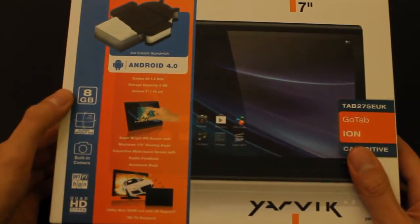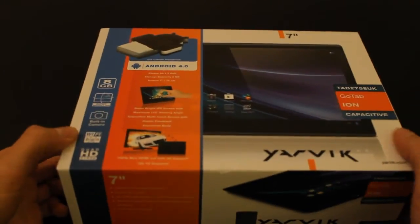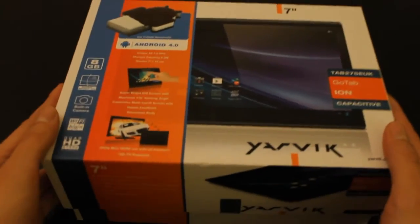It's got 8GB internal storage, a super bright IPS display, a built-in camera which is just the front, and Wi-Fi. Let's open it up.